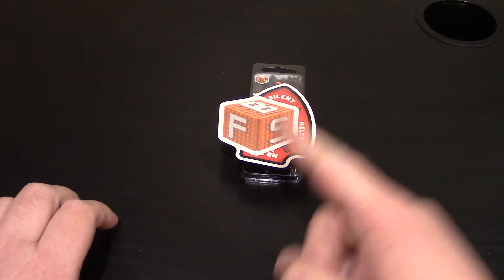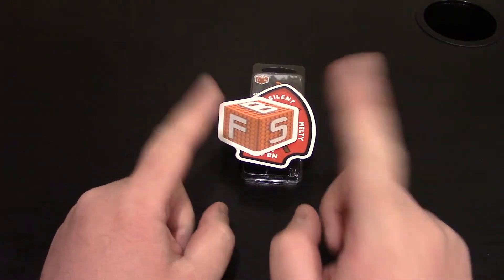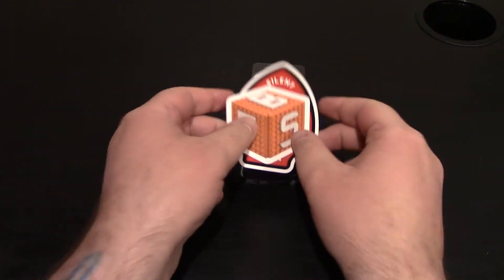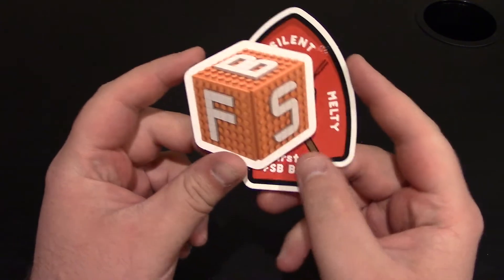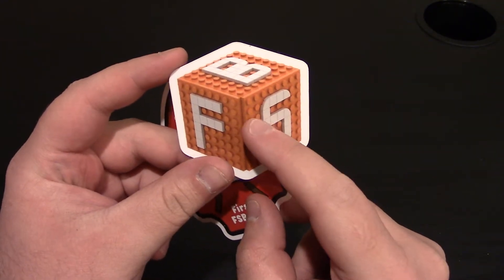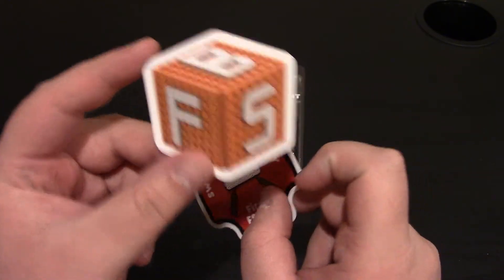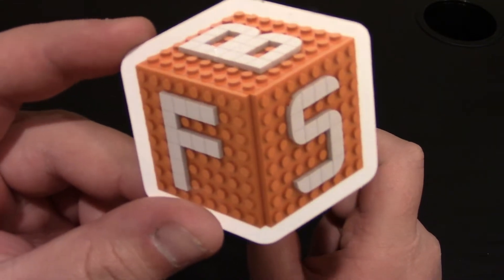Today we have a custom minifigure review from Fresh Stock Blocks, a new and upcoming company, and this is actually going to be their first minifigure. It comes in packaging with their sticker logo. They have been teasing a logo torso on their Instagram page, link will be down below. Fresh Stock Blocks — I like the sticker. It's a good logo.